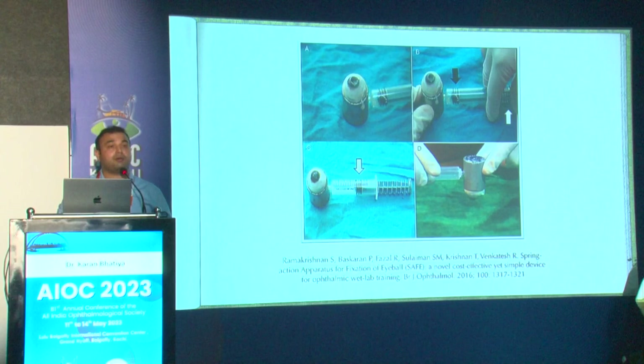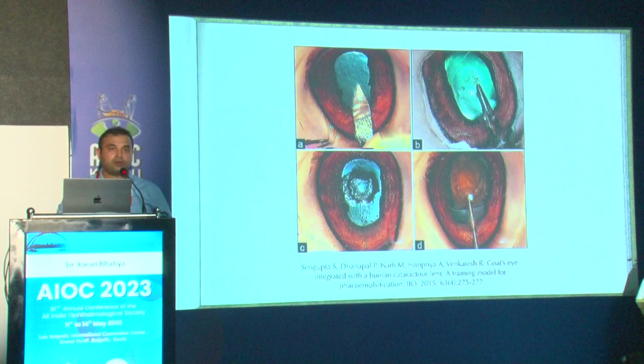This is a beautiful article by Dr. Seema Ramakrishnan and her group about the spring action forceps they developed, which helps keep the globe extremely stable. It is published in the British Journal of Ophthalmology.